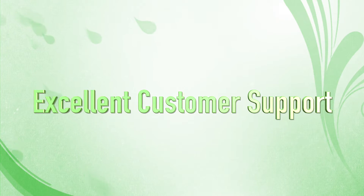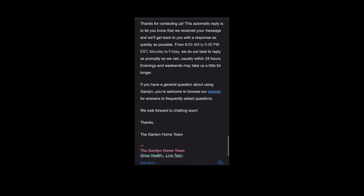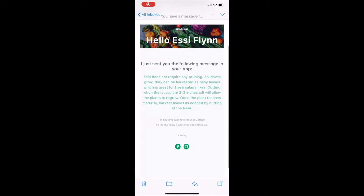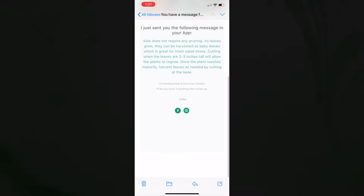Price is comparable to other units on the market, especially if you bundle the upfront purchase with a two-year membership. The team at Garden will send you fantastic step-by-step instructions with links to photos and videos whenever you run into issues to help explain everything you need to do. This is a real plus.